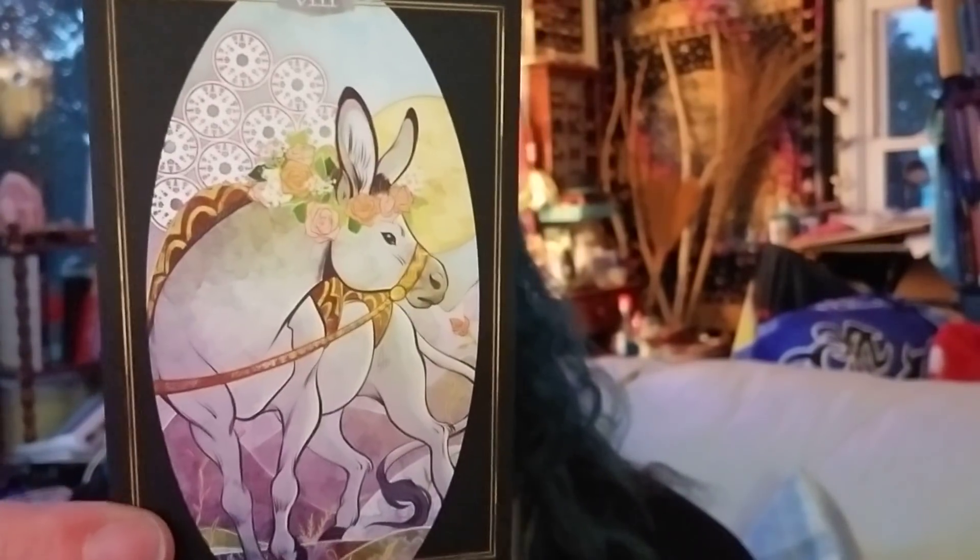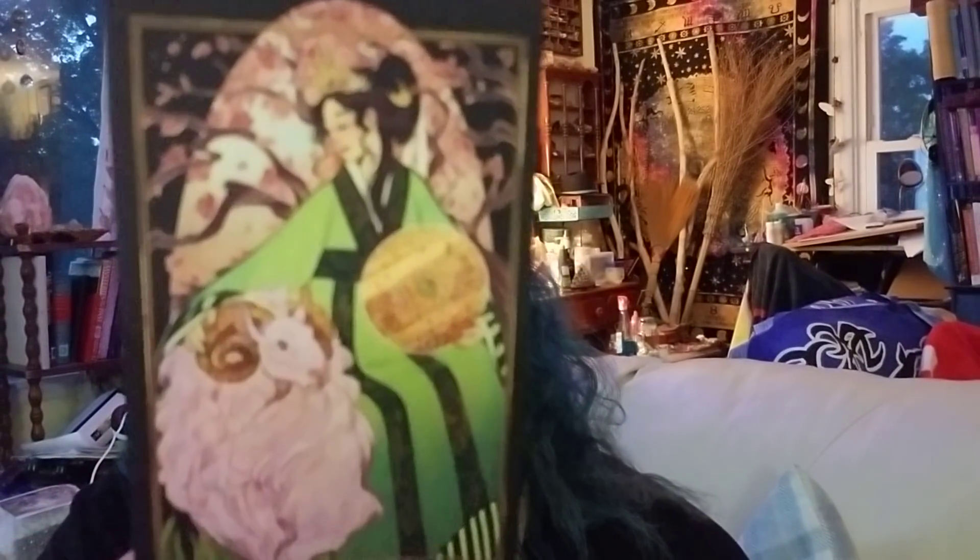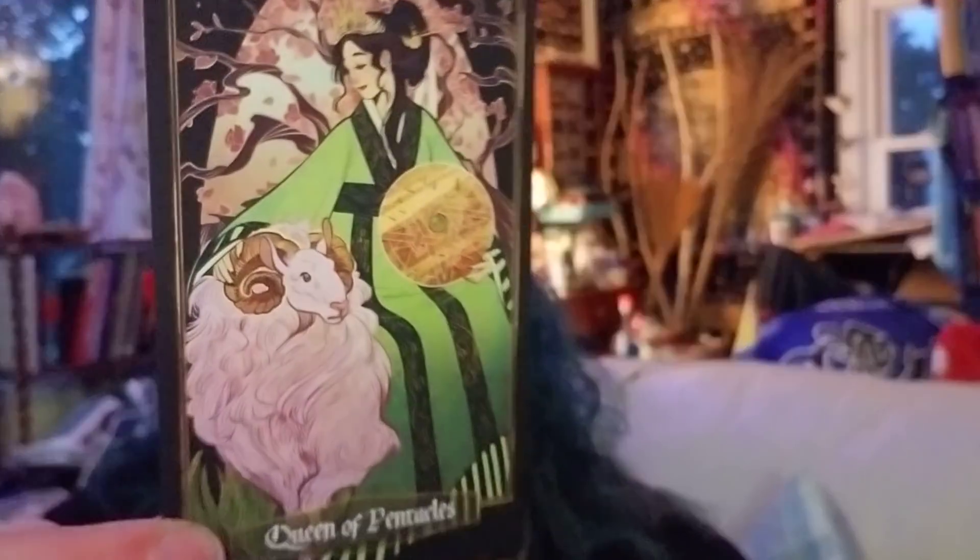I have to show the Seven — look, I love the moo cows! It's a Shetland cow. They're so cute. There's the Nine — a donkey. Nine, Ten, Page, Knight — and the Queen. I've got to show the Queen of Pentacles. I need to start studying the pentacles more — I'm a bigger fan of the pentacles. Look at the Queen — how beautiful is she!